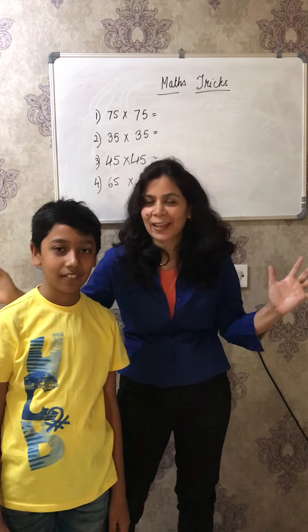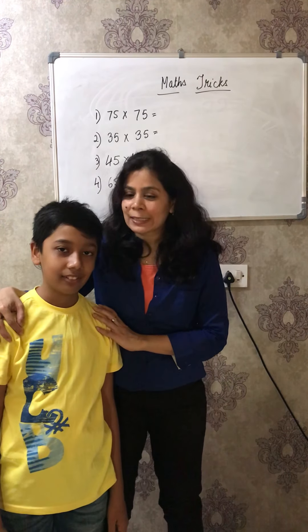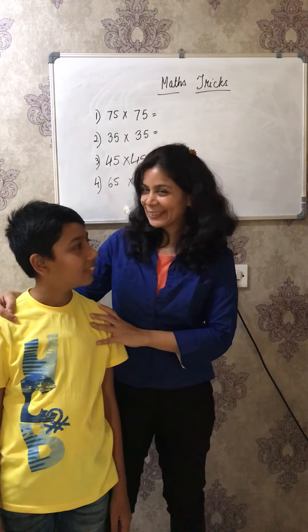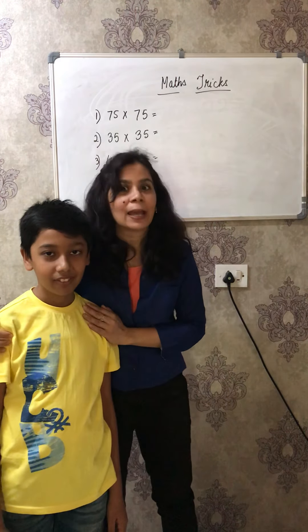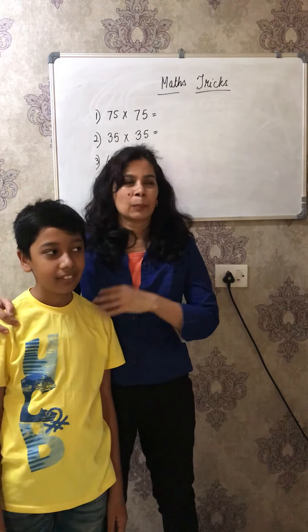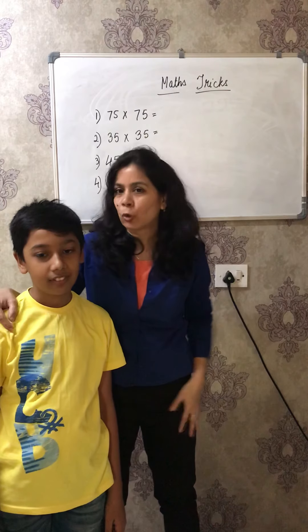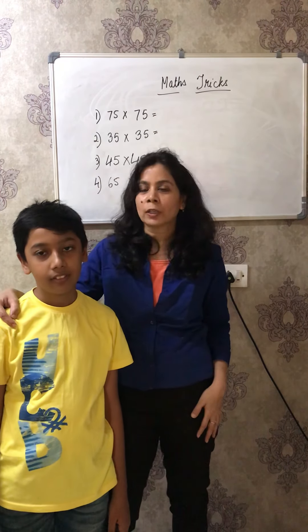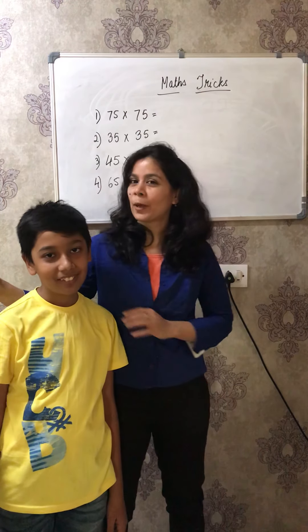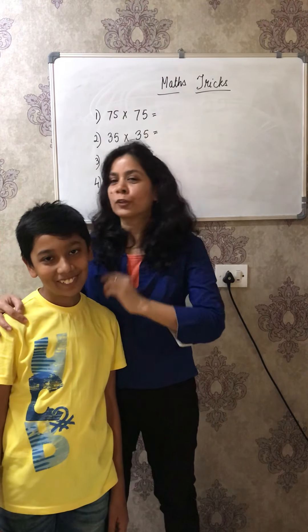Hello my kiddos, welcome to Rina's classes - maths with fun! Look who is here. He is Tandish, my son, and he is going to solve all these questions. Because of this corona lockdown, everybody is at home, so I thought why not have some fun at home, and my son is going to join you all for this video.